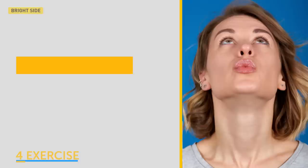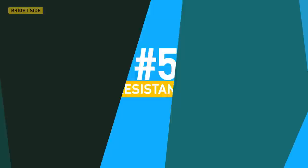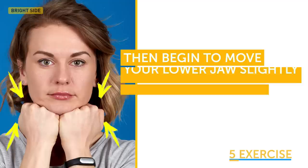If you're doing it right, you will feel a strong tension in your neck. Hold this position for 5 to 8 seconds and release. Repeat 5 times. For the fifth exercise, which we call resistance, make two fists and place them directly under your chin.